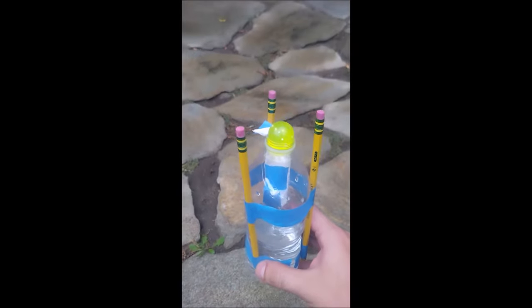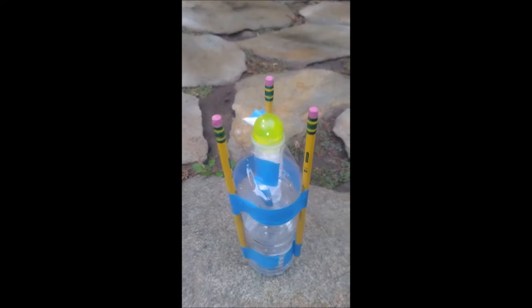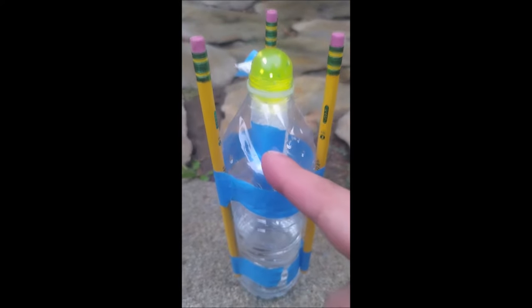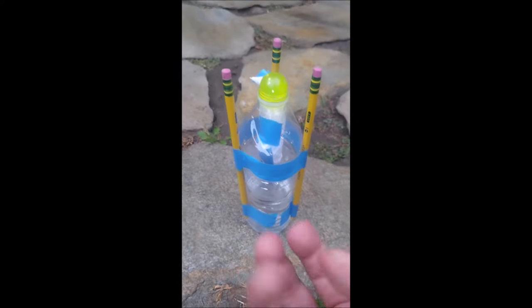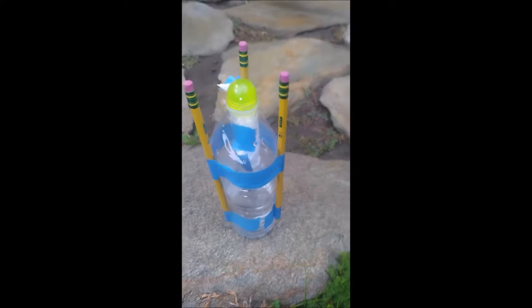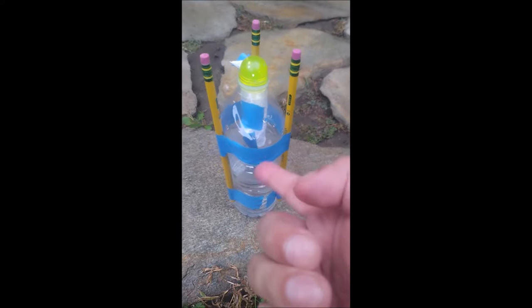So here's what's going to happen. When I'm ready to launch, I'm going to pick up my bottle rocket, flip it upside down, and rest it so it's resting on the erasers of the three pencils. When it's flipped upside down, the vinegar will start to mix with the baking soda, which is going to cause that reaction and begin to release a whole bunch of carbon dioxide gas. You're going to see it when it starts to bubble up with a bunch of white bubbles inside — those bubbles are carbon dioxide gas.